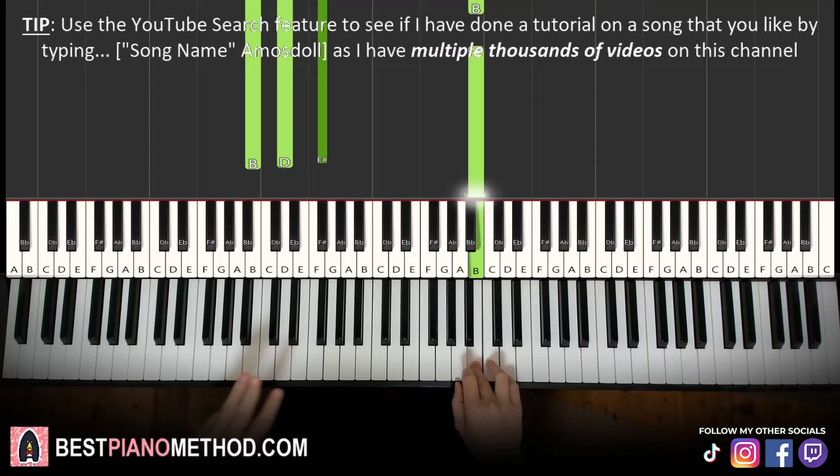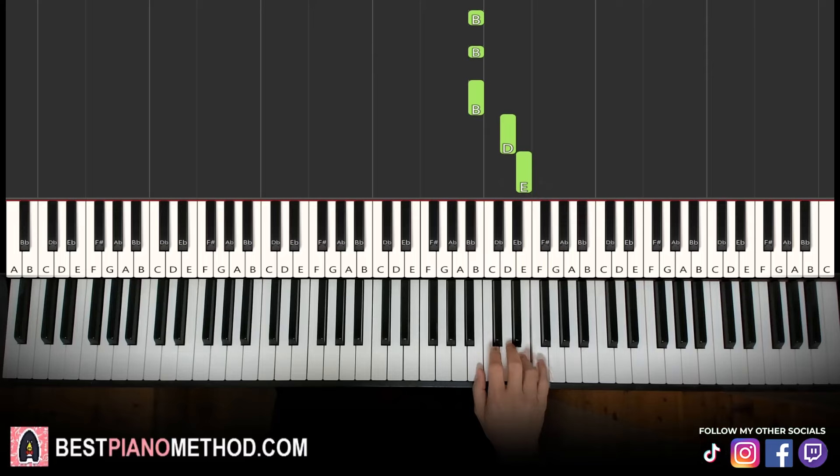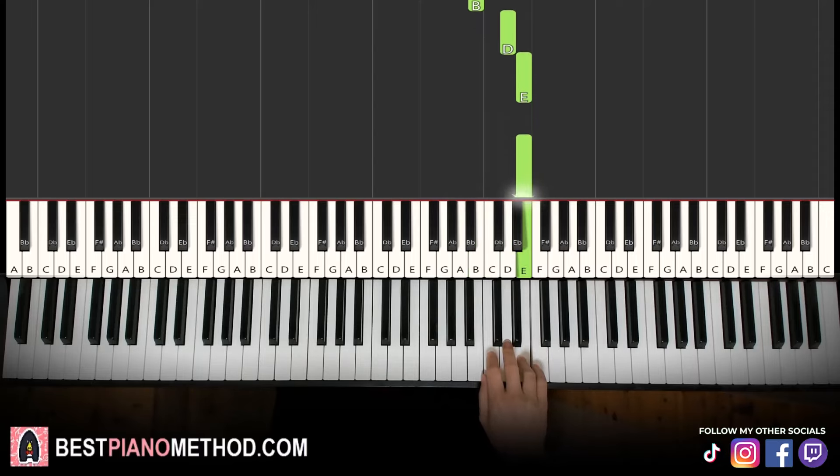Moving on — the third part continues another sequence, starting on B. So B, B, B, D, E, E. Let's learn it once again: B, B, B, D, E, E. That's it for the right hand.